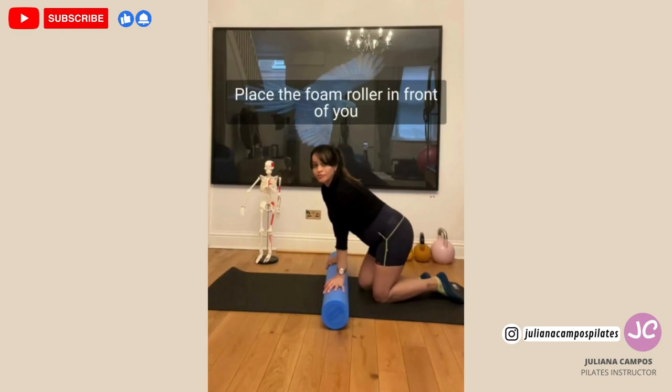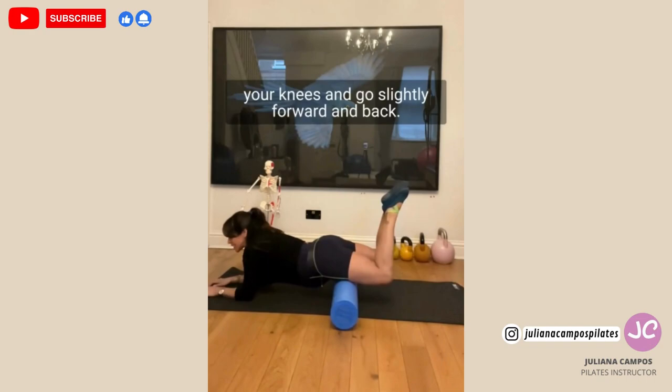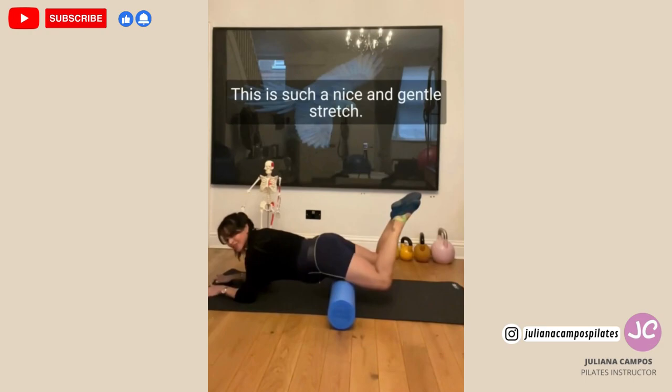Place the foam roll in front of you, and then gently go down, place your forearms on the floor, bend your knees and go slightly forward and back. Exhale, inhale — this is such a nice and gentle stretch.